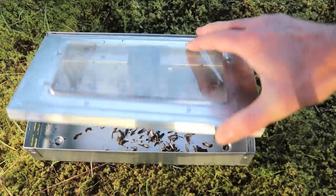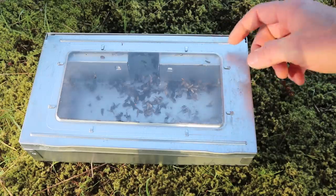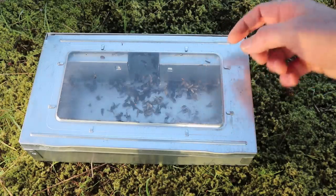Overall I really like this trap, especially with the clear lid — you can see inside and it seems to work well. You just have to check it every day so they don't fight in there and kill each other or starve to death.